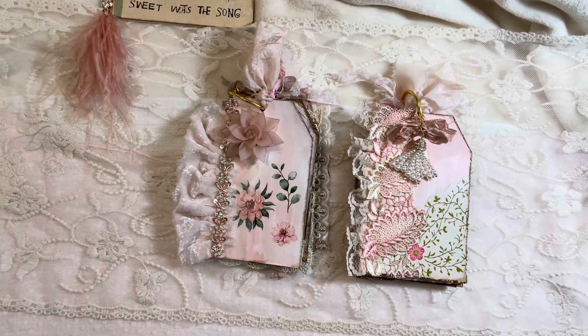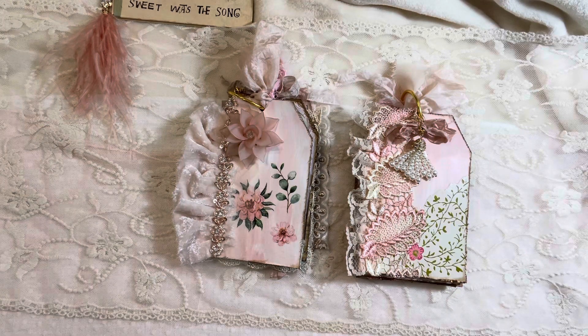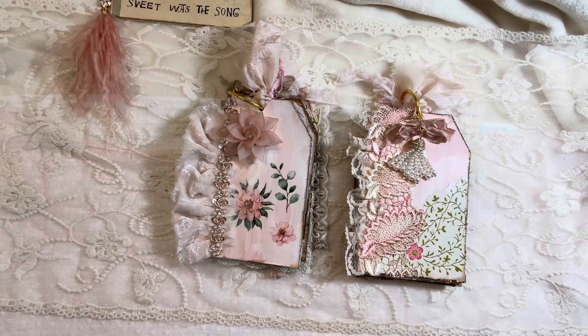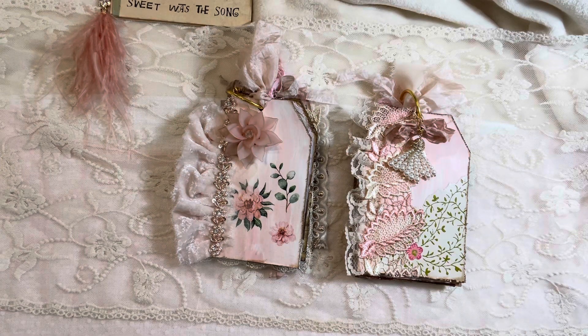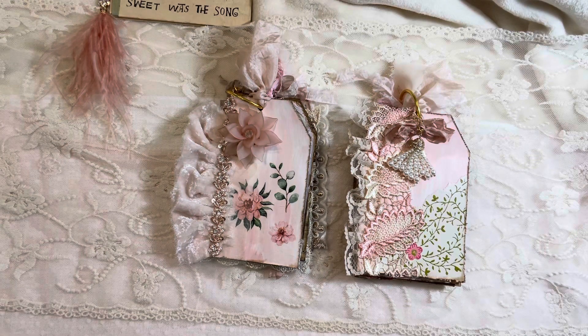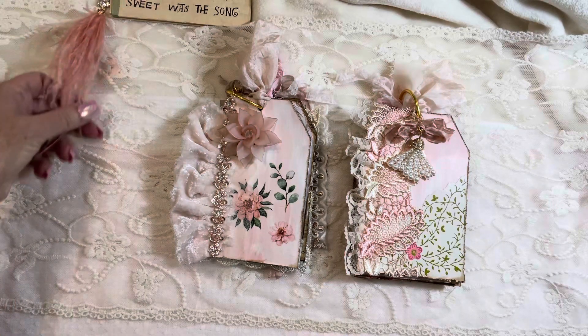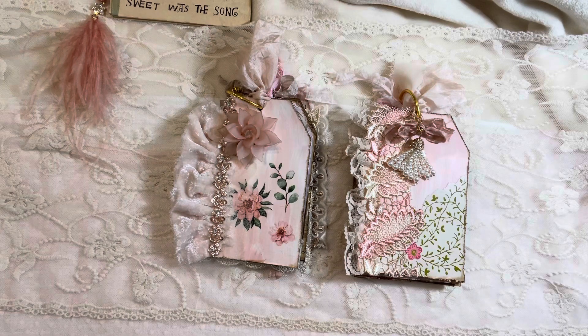Good morning. This is Karen from Vintage Elegance Inspiration. Today I am sharing my first design team project for Sheila at Boho Daydreams. I was given a pink package — my favorite — and I came up with the idea to do these cute little tag books, tag journals. This is my version of it and I combined it with some Christmas theme that will unfold as we go along.